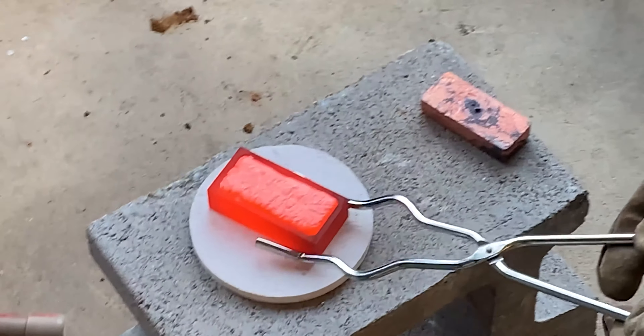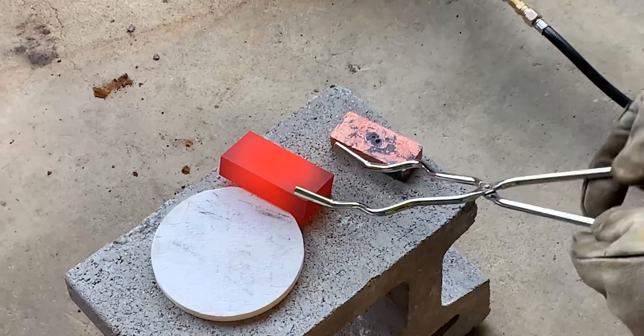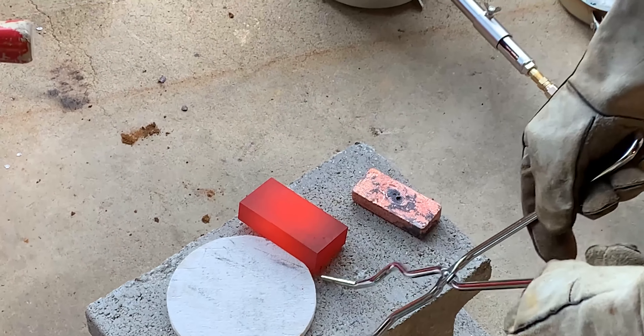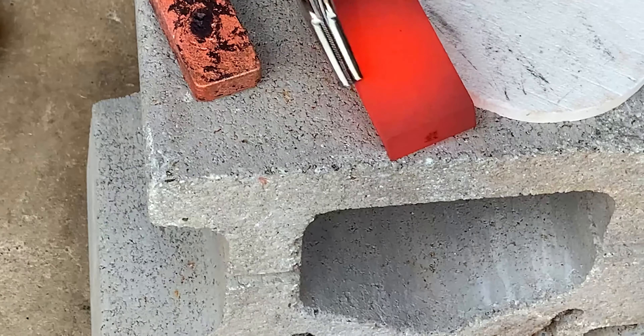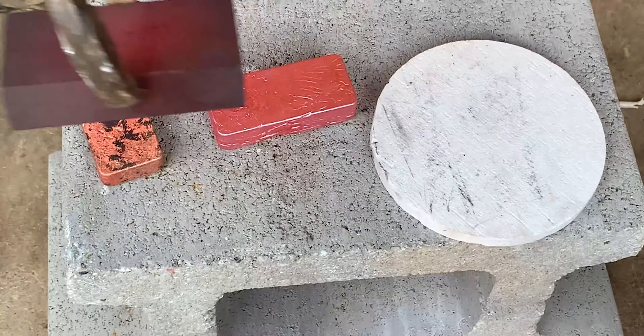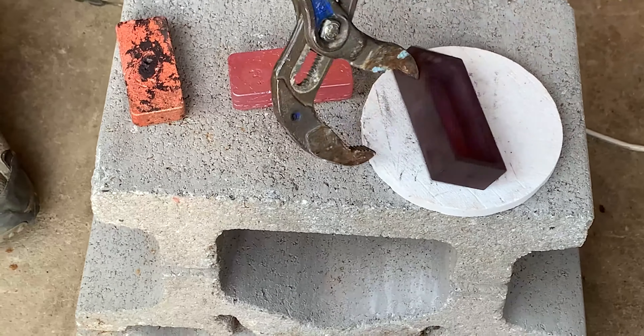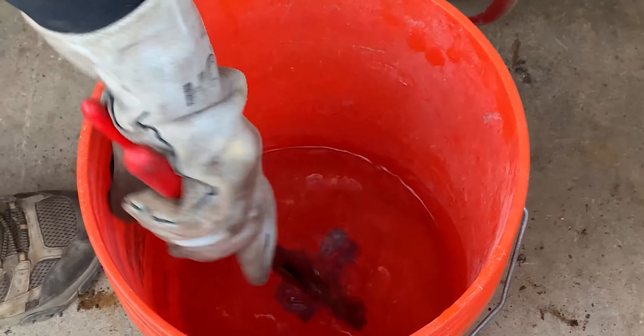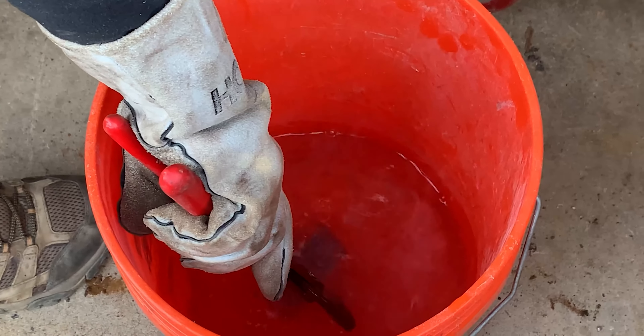I'm going to dump it. Plumber style. Plumber style. Sorry.